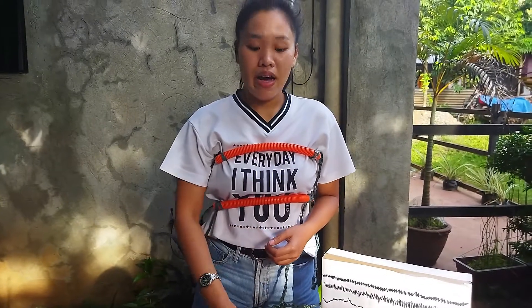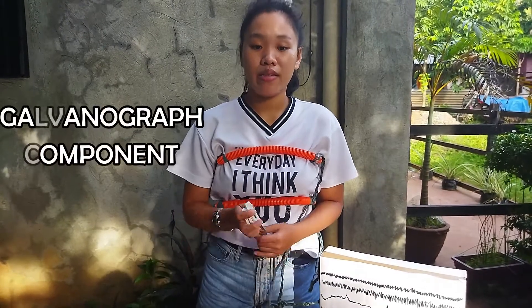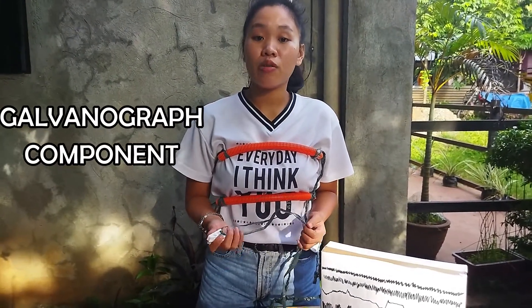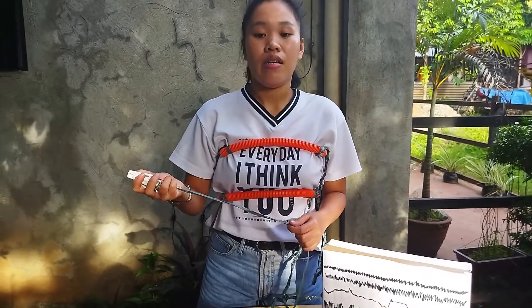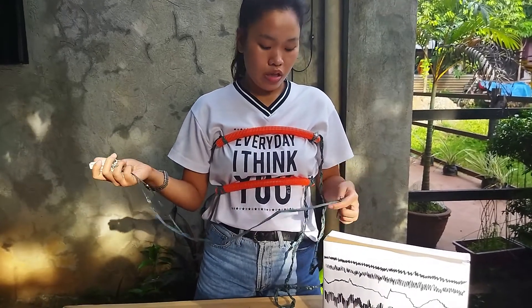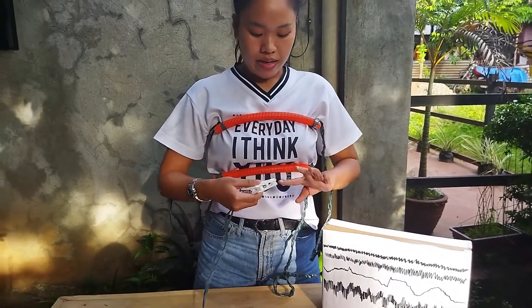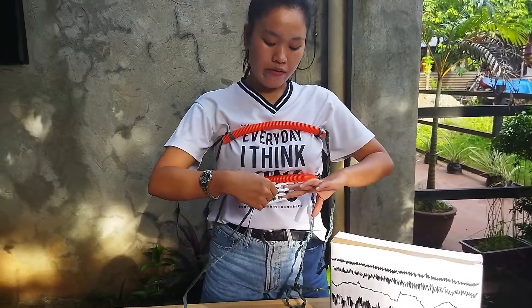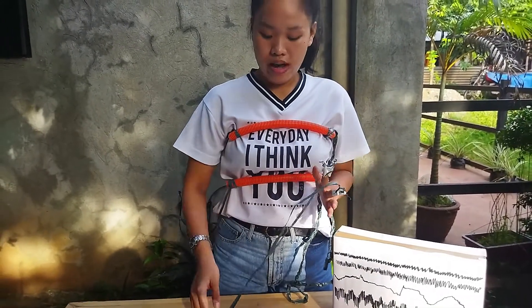Next is the galvanograph component. It is used to record the subject's skin resistance to a small amount of electricity. These are the improvised finger electrodes that we are going to attach to the index finger and ring finger, either right or left.